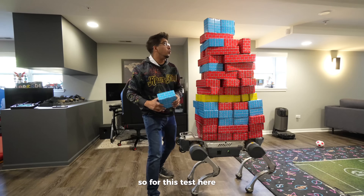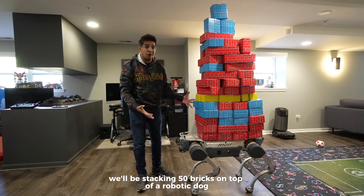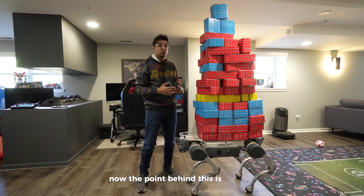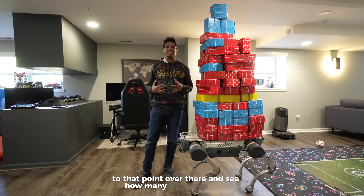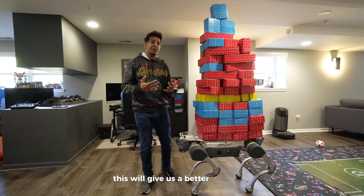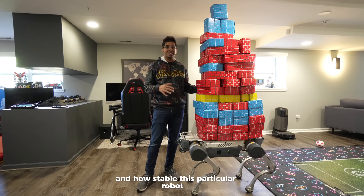For this test, we'll be stacking 50 bricks on top of the robotic dog. The point is to carry it from this point here to that point over there and see how many actually fall off. This will give us a better idea in terms of stability and how stable this particular robot is.